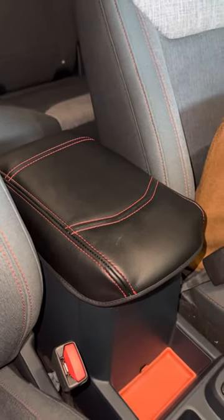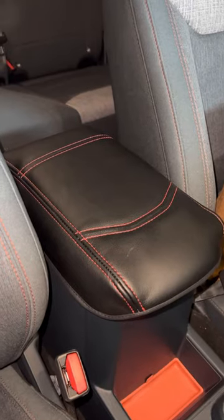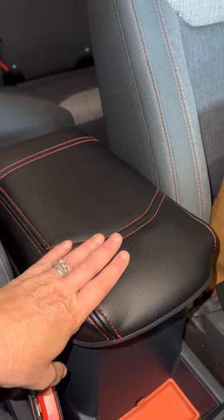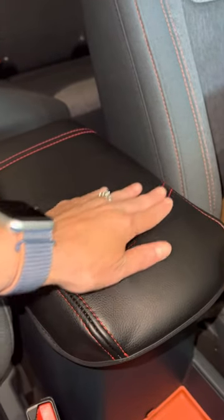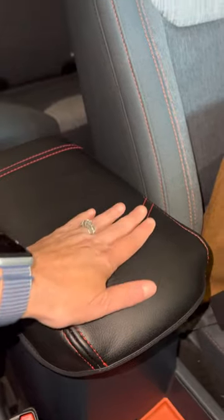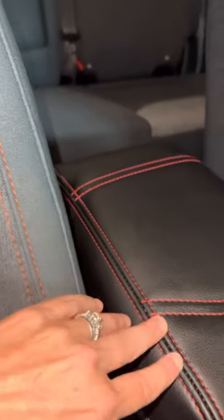Hey guys, this is Shelby's Garage coming to you with my first review on my new center armrest cover. It's leather. It has the nice little stitches here that are nice. It goes pretty much with the interior — the interior is about the same color, maybe a little off.